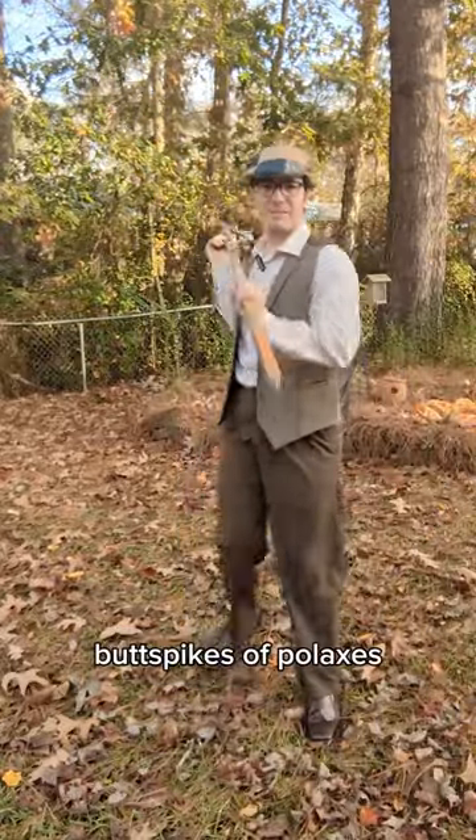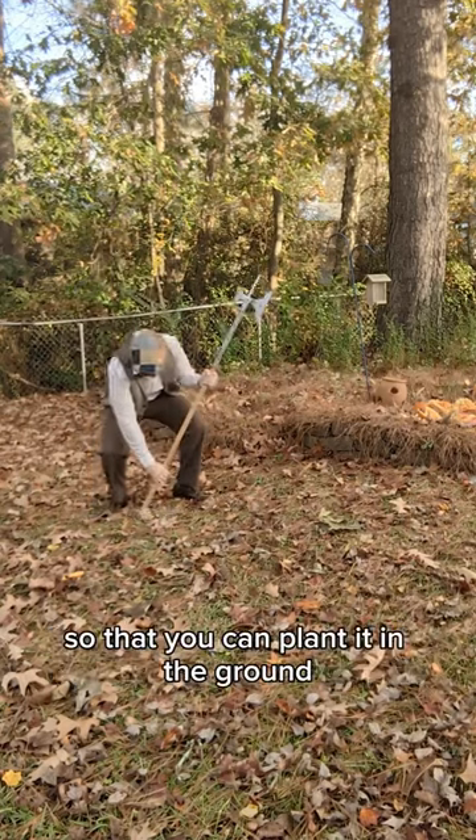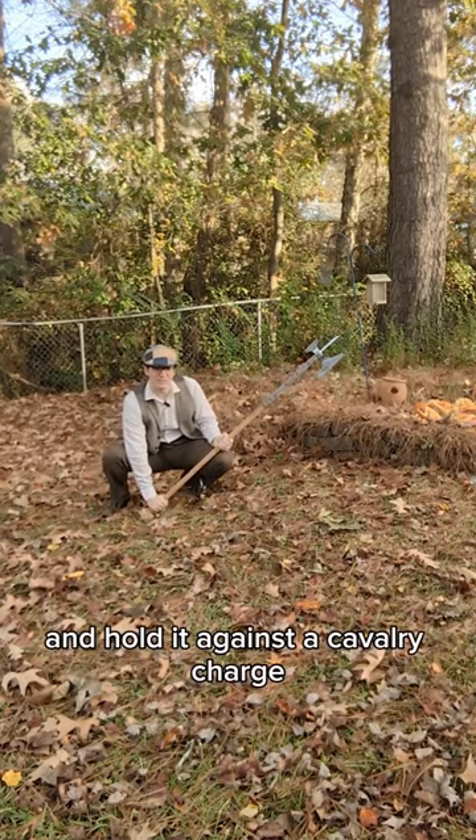Whenever I do a video talking about the butt spikes of poleaxes, there's always somebody in the comments who says it's so that you can plant it in the ground and hold it against the cavalry charge.